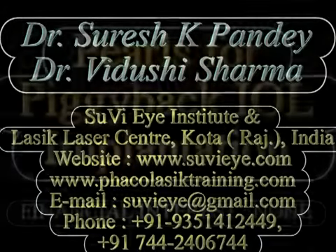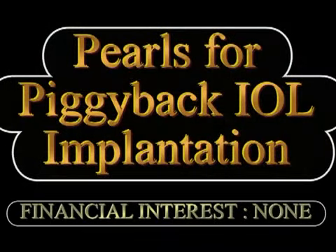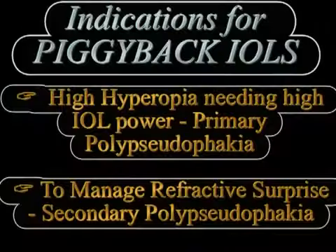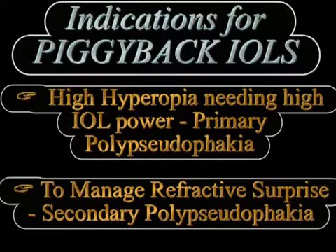Hi, I am Dr. Vidushree and in this video we describe the pearls for piggyback IOL implantation. Piggyback IOLs can be implanted either to manage refractive surprises in a secondary manner, or primary piggyback IOL implantation may be done in cases of high hyperopia which need a very high IOL power.